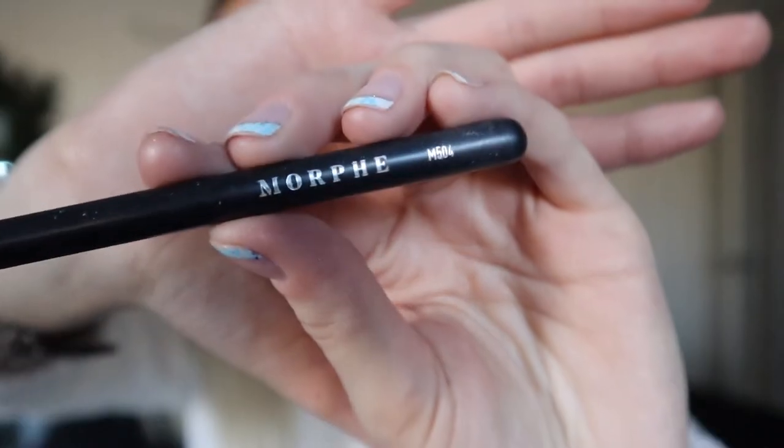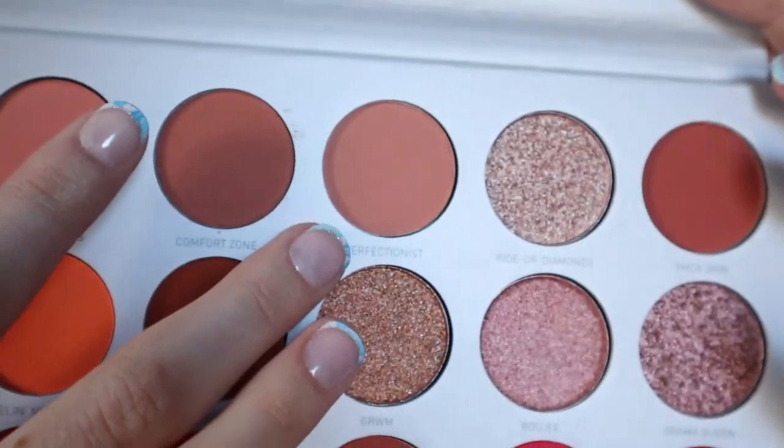I am going to start with my favorite brush from Morphe — it's called the M504. I don't even know what shade I want to start with. I think we'll start with a nice transition shade just to get into it and then pop some colors in a little bit later. I'm going to start with this shade right here called Perfectionist, and just pop that in my crease as my transition shade.